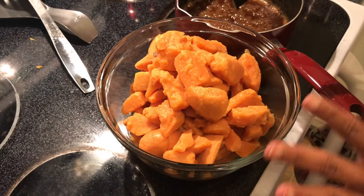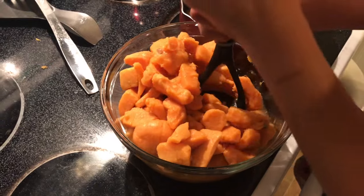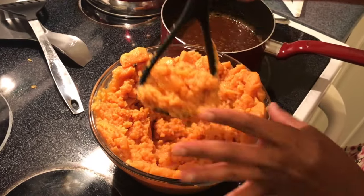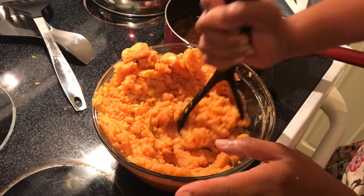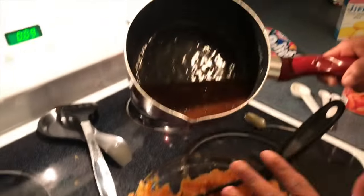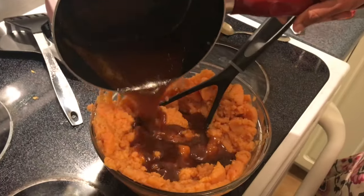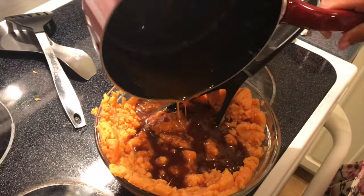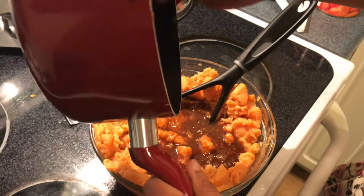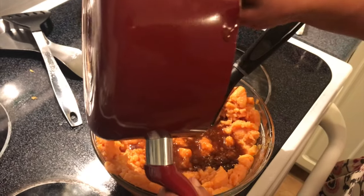These are my drained yams. The instructions don't say to mash them up, but I like to mash them up and make it into a texture like mashed potatoes. Then I'm going to mix in the brown sugar, margarine, and salt mixture into this, and transfer it to an oven-safe dish so I can bake it. You've got to bake it for about 30 to 40 minutes uncovered.